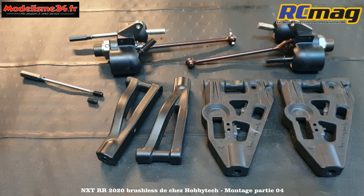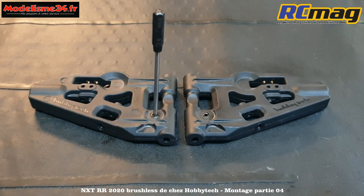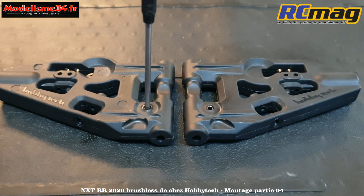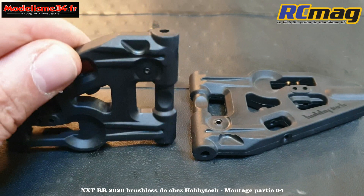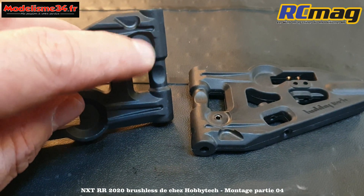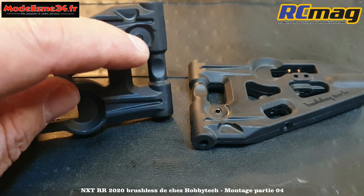On va parler des triangles. On commence par monter les vis de butée de triangulation avec la clé de 2. De l'autre côté, on le met juste à fleur - c'est quelque chose qu'on va régler après. Donc ne faites pas dépasser, laissez le juste pile poil à fleur.